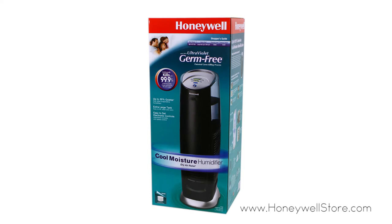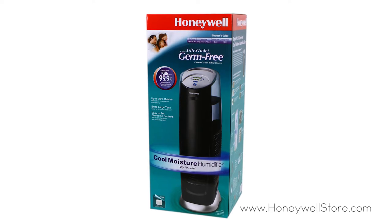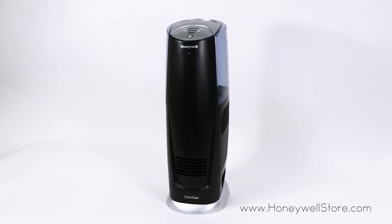The Honeywell germ-free cool moisture UV tower humidifier uses evaporative humidification technology to establish a clean breathing environment. This humidifier is designed for large rooms and the 1.5 gallon water tank can run up to 24 hours per filling on the lowest setting.